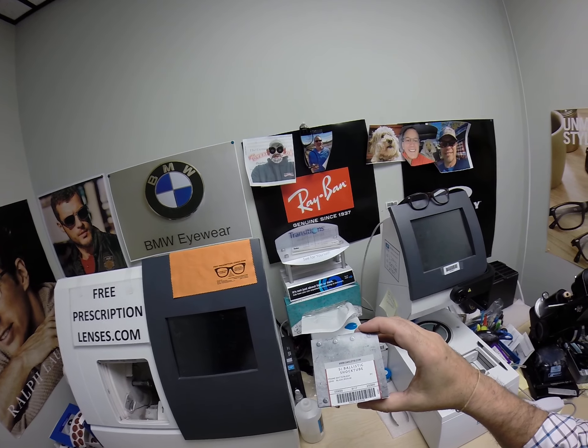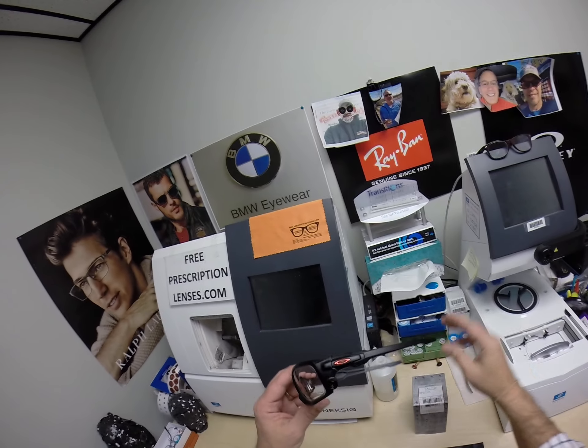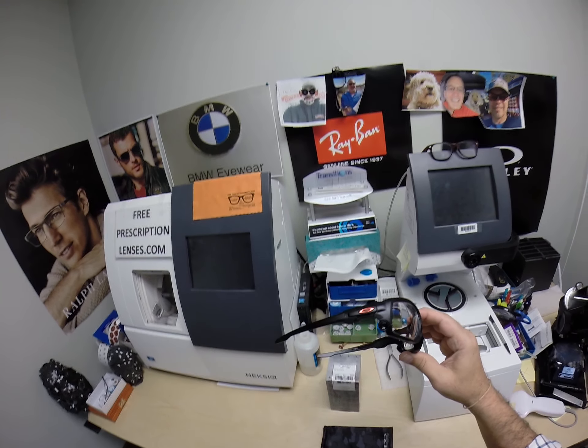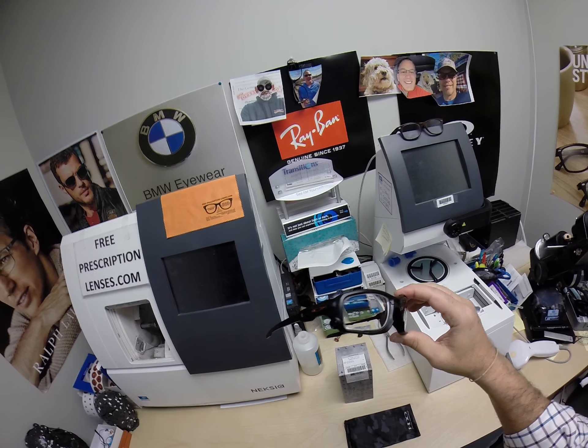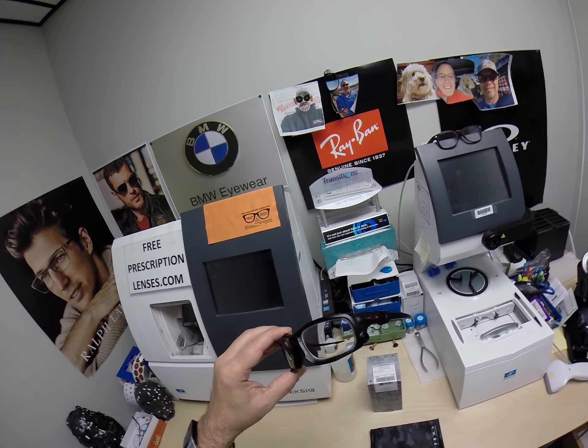Model number 9329, 61 eye size, color 05 — which I believe is the matte black with the red Oakley emblem. Now these are Oakley OSHA approved, ANSI rated safety glasses.